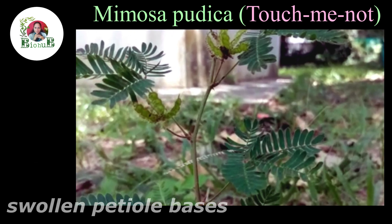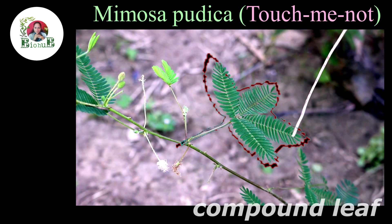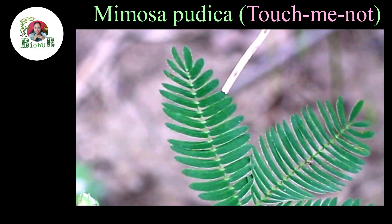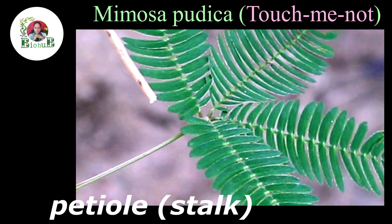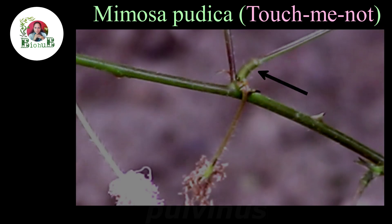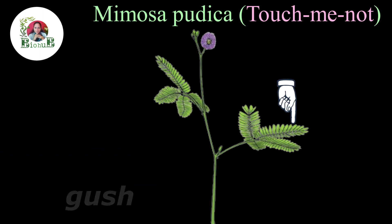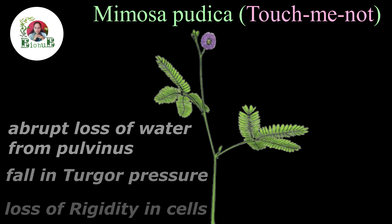The leaves have swollen petiole bases called pulvinae. Each pulvinus is a fluid-filled special structure which controls the water supply to the leaf. This entire structure is one compound leaf — it has four sub-parts called pinnae, and each pinna has numerous small leafy structures called leaflets. All these pinnae arise from the tip of the petiole. This is the petiole, or the stalk of the leaf, and this is the pulvinus part. As soon as we touch or shake the plant, or there is a sudden gust of wind, the cells of the touched part produce electrochemical impulses. These signals lead to an abrupt loss of water from the pulvinus part, a fall in turgor pressure, loss of rigidity in cells, resulting in instant inward folding of leaflets and drooping of the leaf.